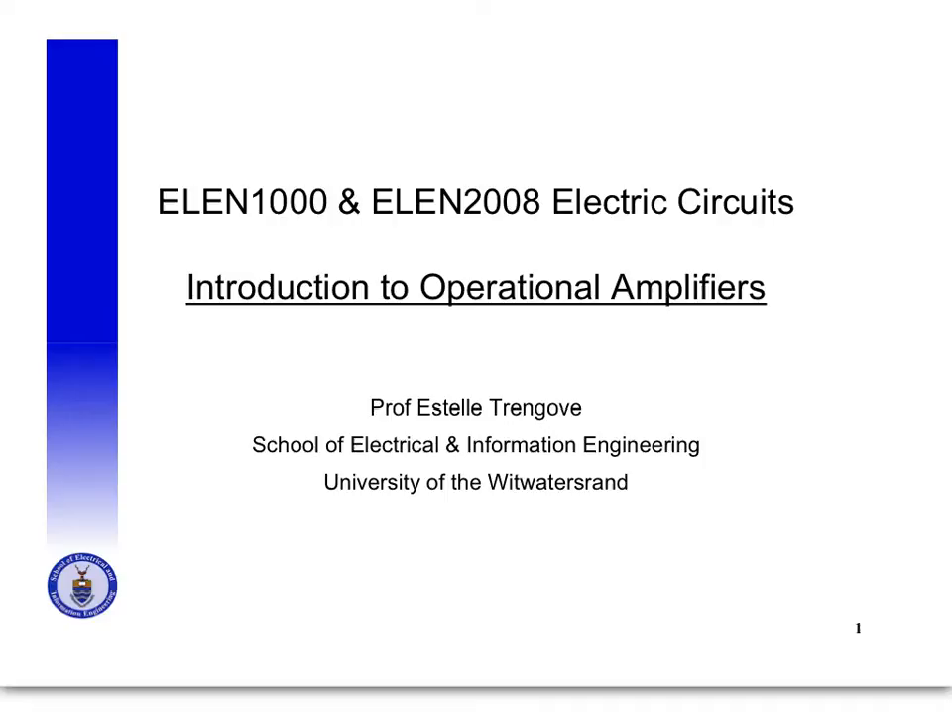Hi, this is Estelle Trengove and this is my introduction to operational amplifiers for the LN1000 and LN2008 electric circuits courses at the University of the Witwatersrand, Johannesburg.